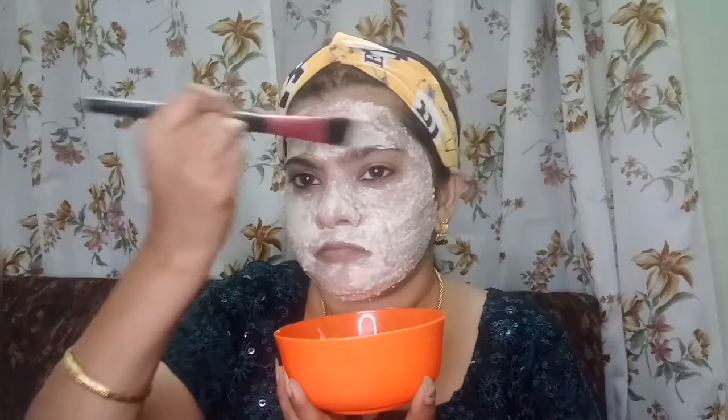The face is clean. I am going to apply the face pack and leave it on. After getting the face pack on, I am going to wash my face. With a dry face, wash your face thoroughly.